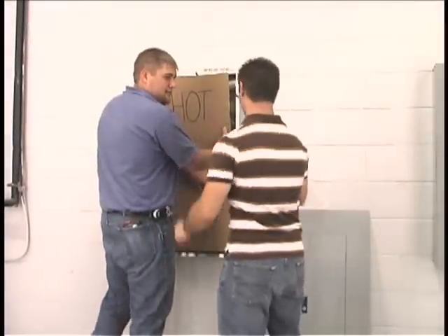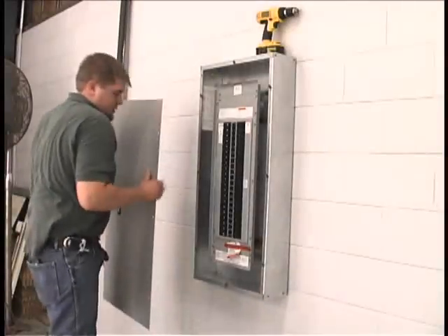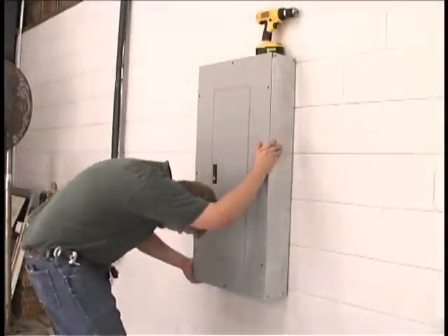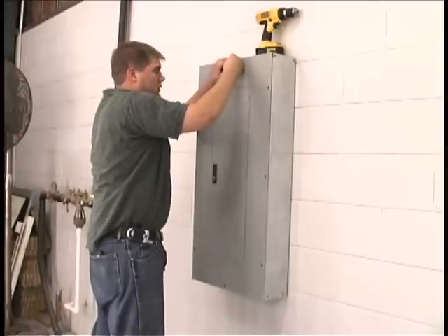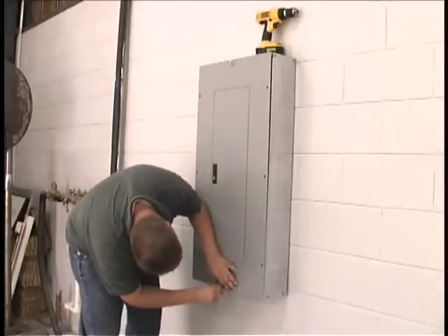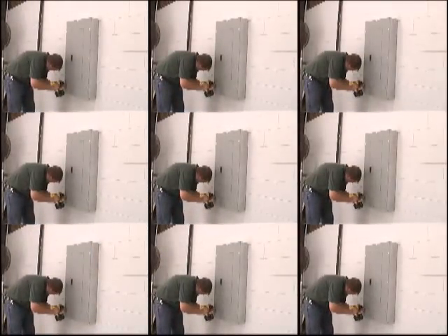Cardboard coverings are no longer an acceptable guard for today's safety standards. With current OSHA regulations, live parts of electric equipment operating at 50 volts or more shall be guarded against accidental contact by approved cabinets or other forms of approved enclosures. Depending on the size of the trim, trim type, and the experience of the installer, it may take several minutes to install and several minutes to remove. Consider how many times, on a typical job, the trim comes off the panel.